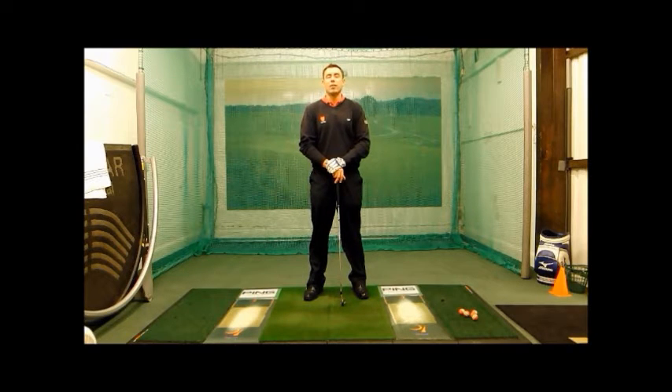Hi, I'm Mark Wood and today I'm going to share a tip with you on how to create good width in the golf swing.